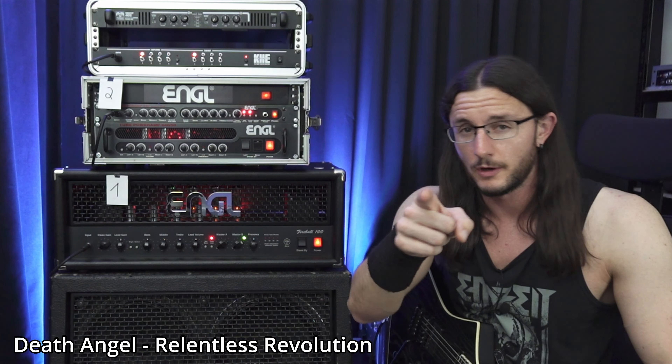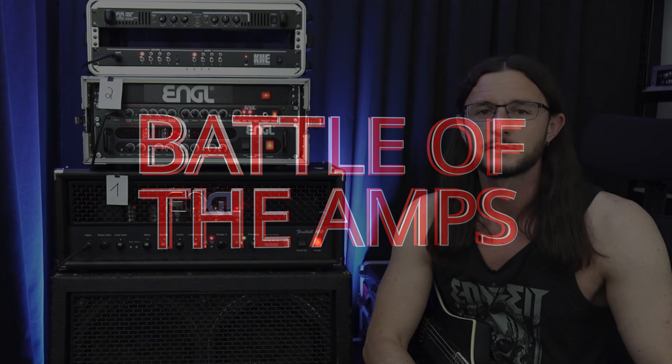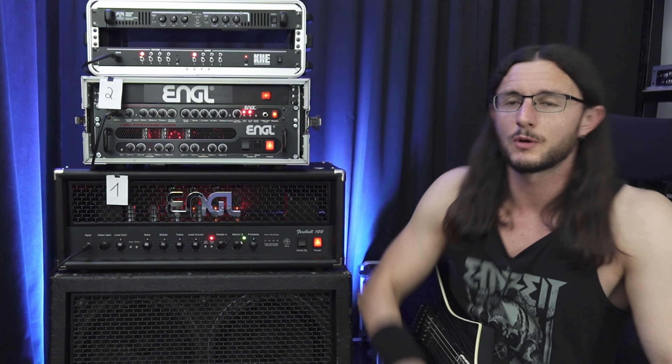Hello everyone, my name is Gert and welcome to another episode of Battle of the Amps.